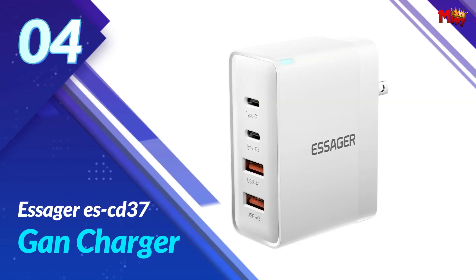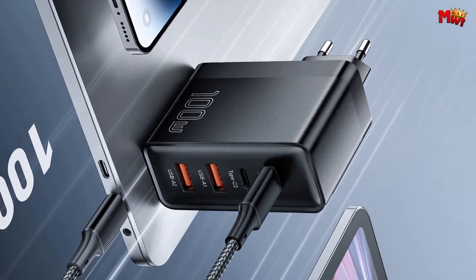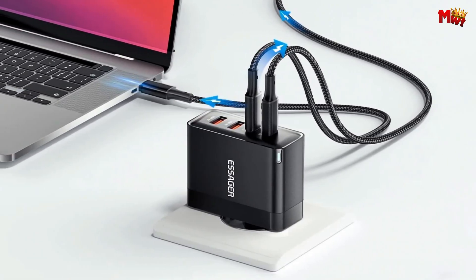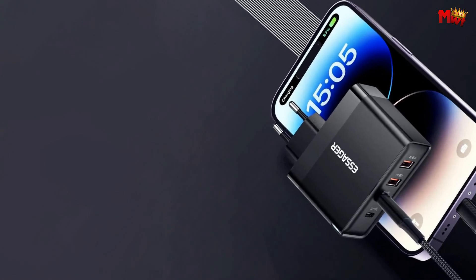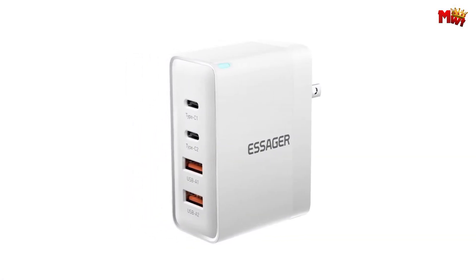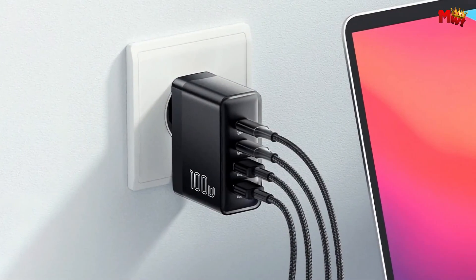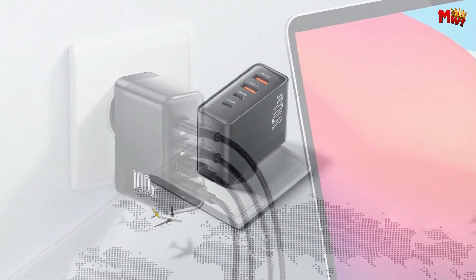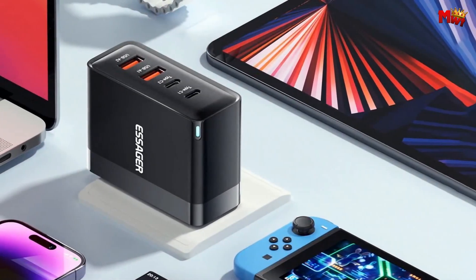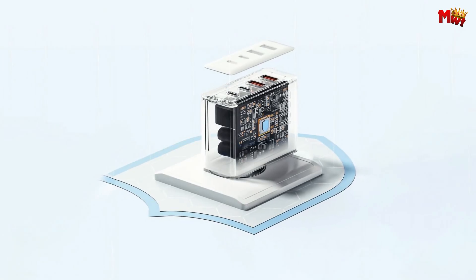Number 4: the Essager ES-CD37 GAN Charger. Imagine charging your laptop, tablet, phone, and earphones all at once. The ES-CD37 with its 2C2A combo lets you do just that. No more waiting — simultaneous charging for the win. Need to charge your MacBook Pro 13 and your mobile phone simultaneously? No problem. The C1 and C2 ports of the ES-CD37 deliver a whopping 100W high-power efficient output, ensuring your devices are ready to roll in no time. The Type-C ports are compatible with 30W, 27W, and 20W, bringing your iPhone 14 Pro Max to 50% power in just 30 minutes and 60% in just an hour. That's what I call speed.